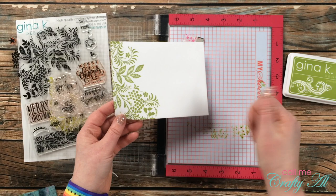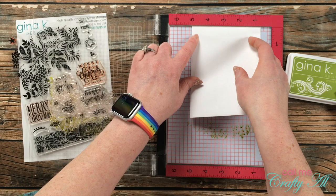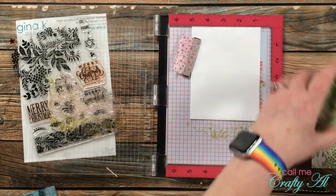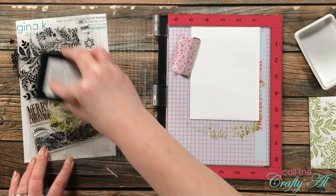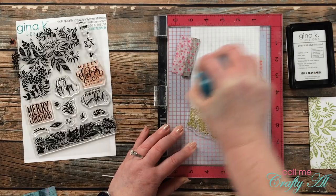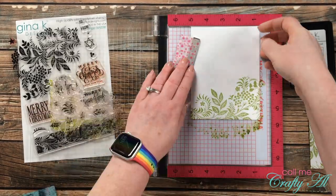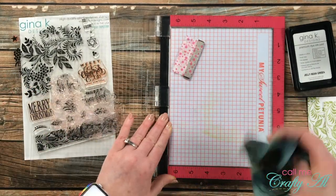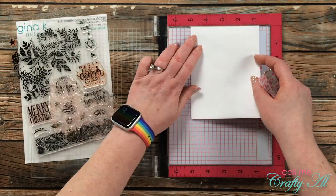Once all the cards were done, off-camera I did a little experiment. Lately I've been trying to either decorate the inside or add something fun on the envelope, so I tested stamping that same floral on the left edge of the envelopes. I really ended up liking it, so I went ahead and stamped all eight envelopes — two of each color.